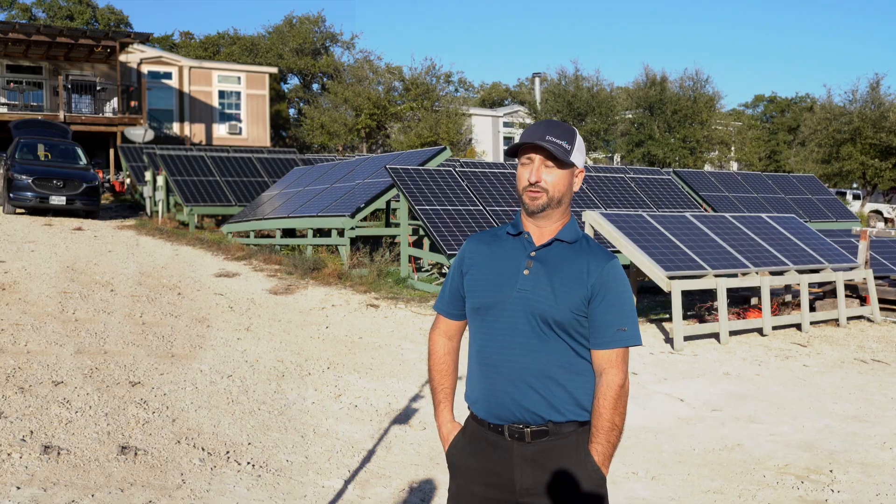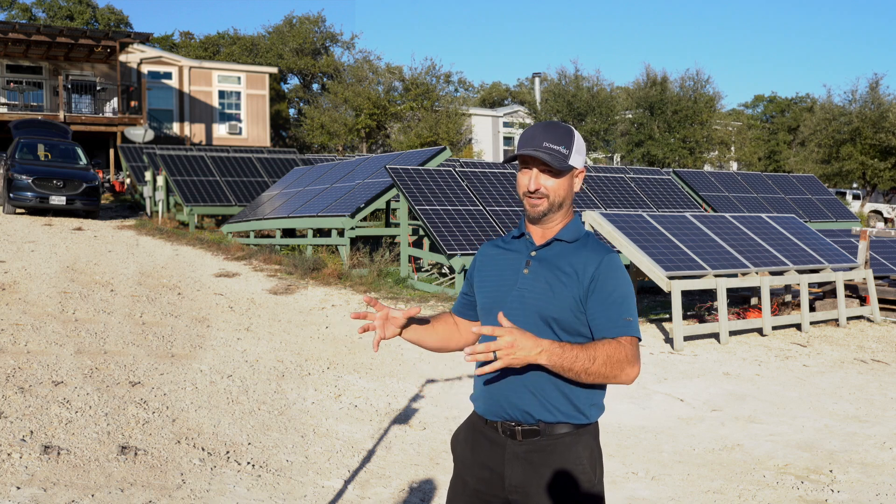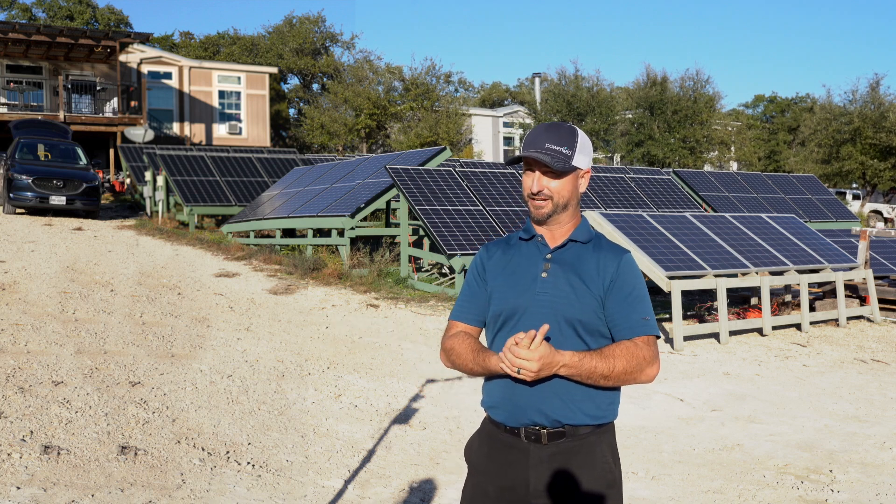We started our propane generator to try to power the well to fill up some of the tanks, and we went through a barbecue-size propane tank — the ones you hook up to your barbecue — in two hours. A full tank in two hours just powering our well and some lights. We learned real quick that the propane generator is good for quick short-term use, but in a long-term grid outage situation that's not financially feasible.